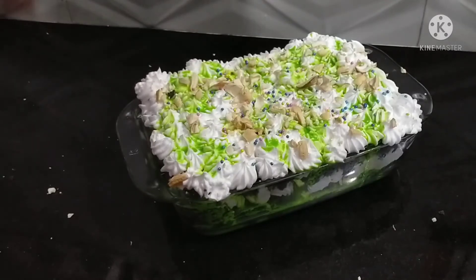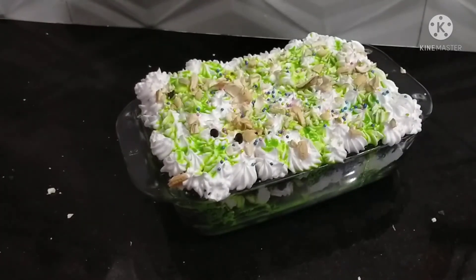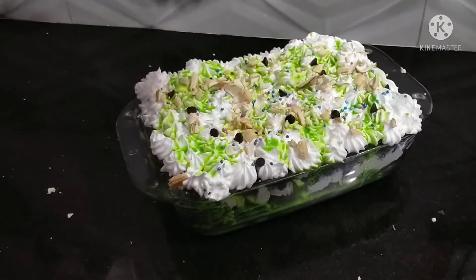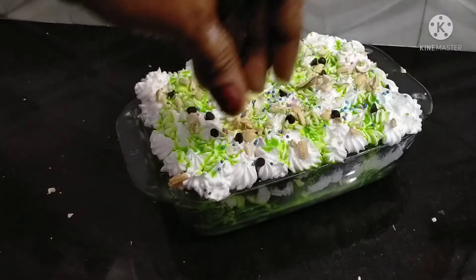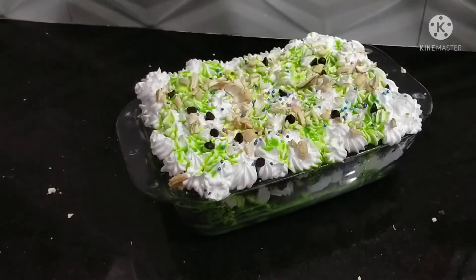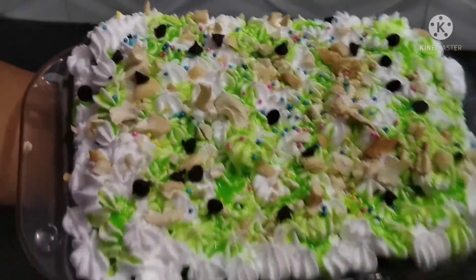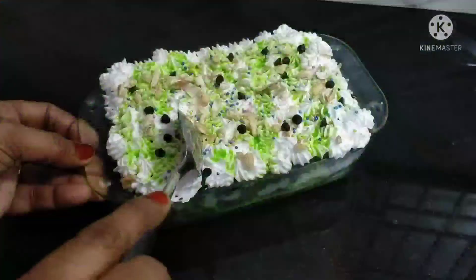This is a very simple recipe, so you can try it — it's a very tasty recipe. If you like this video, please like, share and comment. Subscribe to the channel and hit the notification bell.